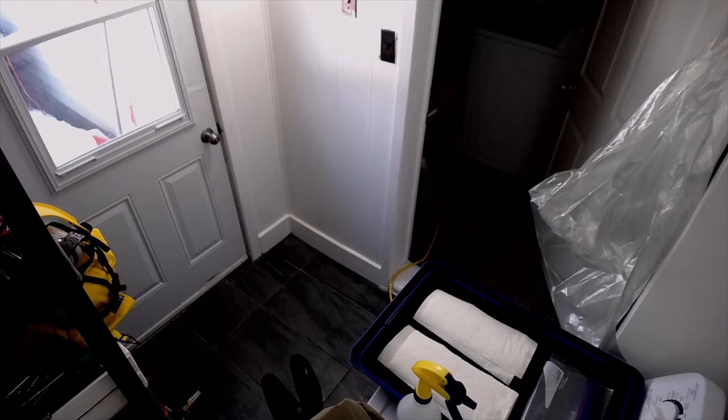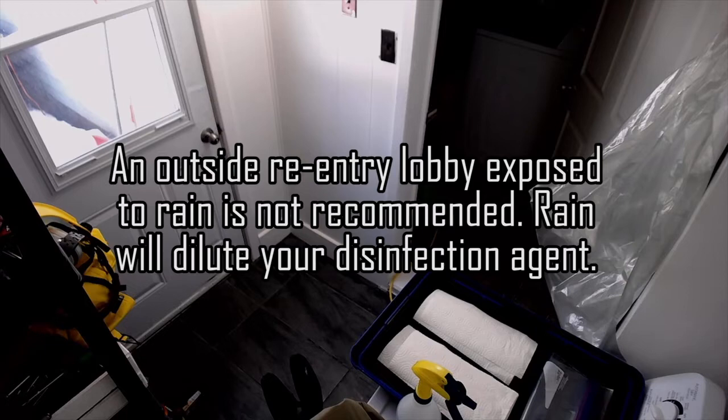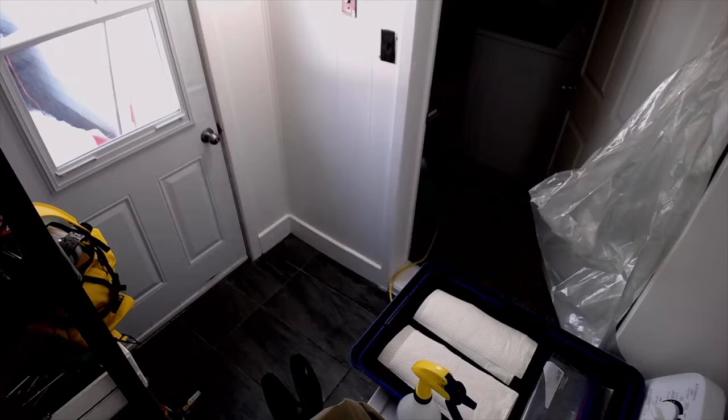On days where it does not rain, the re-entry lobby can be located outside. However, on days where it rains, water will diminish the efficacy of your disinfectant during your re-entry. An ideal lobby is a place that you do not need to access for other reasons than exiting and re-entering.